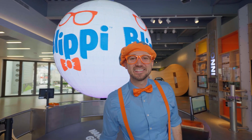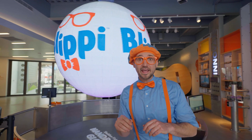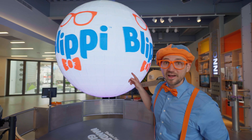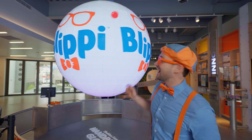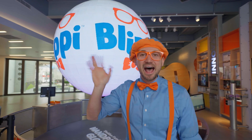Well, this is the end of this video. But if you want to watch more of my videos, all you have to do is search for my name. Will you spell my name with me? Ready? B-L-I-P-P-I. Blippi! Good job. All right, see you again. Bye-bye!